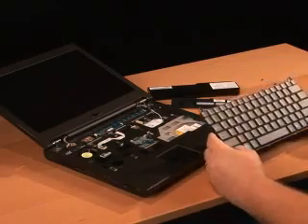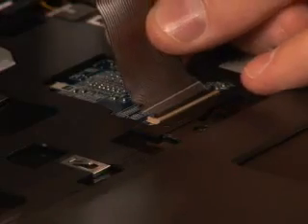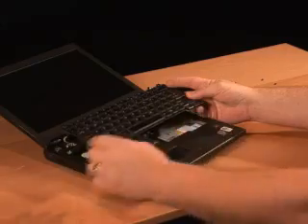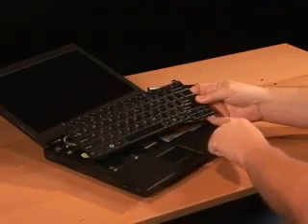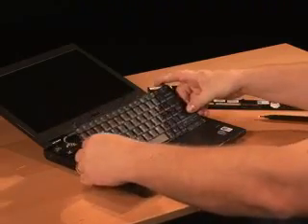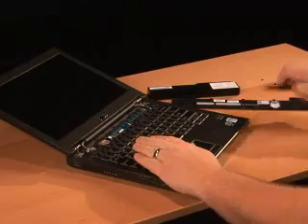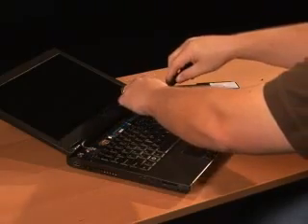Once you receive your replacement keyboard — hopefully before you start tearing this down — put the ribbon cable into the clip, holding it in place and securing the black cam clip back down on the ribbon cable. Your next step is to take the tabs along the back edge of the keyboard and align them with the slots on the palm rest, and slide them into place. Then drop the keyboard into position, and your screw holes should line up above the escape and delete keys. Simply tighten the screws back on.